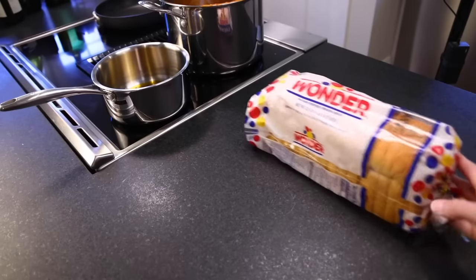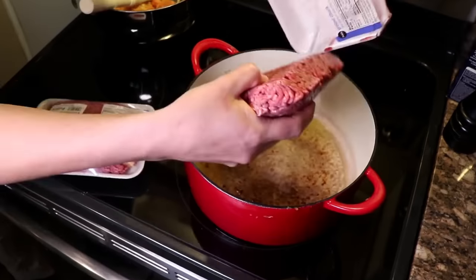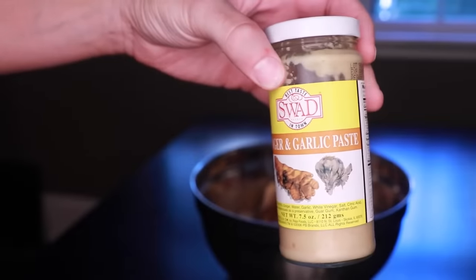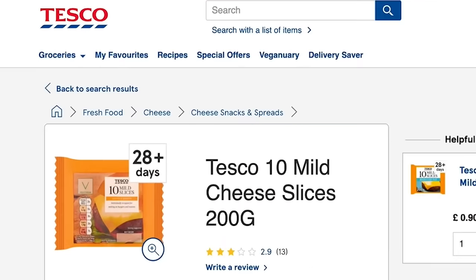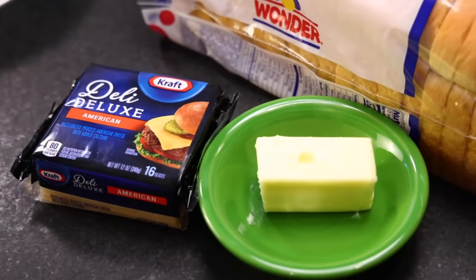Fluffy white factory-made pre-sliced sandwich bread. Six or seven pounds of beef. A whole bottle of white wine. Three pounds of ground meat. Six quarts of stock, bottled ginger-garlic paste. Fifty watermelons. Twenty eggs — yes, twenty. American cheese, referred to abroad as a really bad idea. And a large quantity of softened butter. That's it.